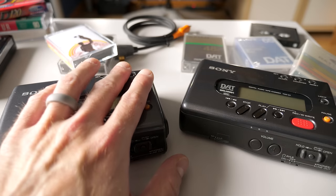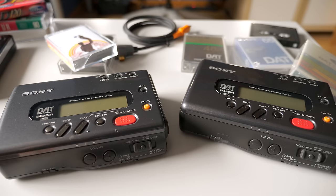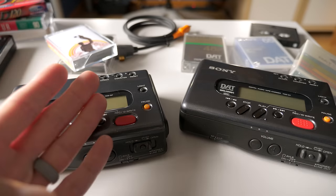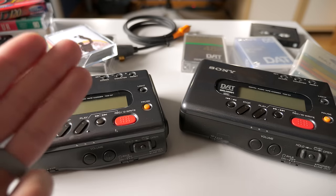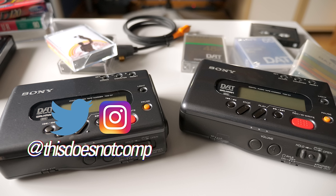In any event, better late than never — I'm so glad I finally got to check out this format. I think it's so good, and it's a great glimpse of what the future could have held. It's just a bummer it took me a couple of decades to get there. Anyway, if you liked the video I would appreciate a thumbs up. Be sure to subscribe, and you can follow me on Twitter and Instagram at thisdoesnotcomp. Thanks for watching.